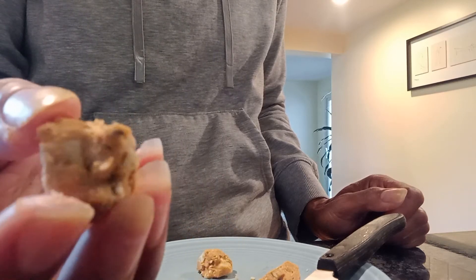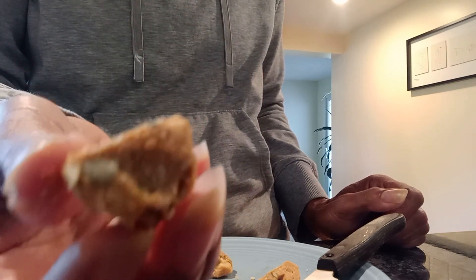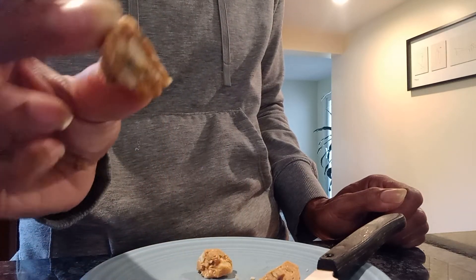Gluten-free, dairy-free, artificial sugar-free, refined sugar-free. There's no yogurt in this — my other video I did add yogurt. This is just cashew butter, honey, cinnamon, sea salt, pumpkin seeds, hemp seeds, macadamia nuts, and cashews. That is it.